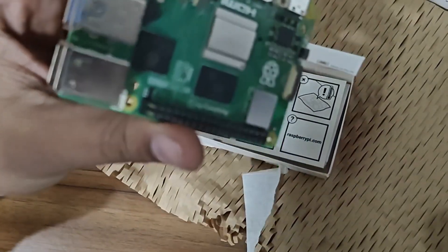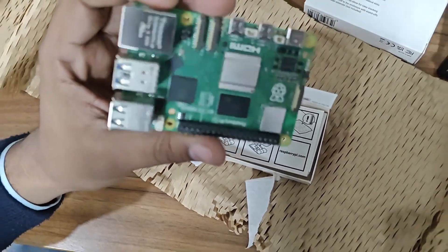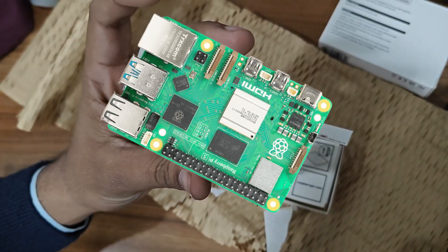This board is a powerhouse. This little credit card-sized board has everything in it. Here is the CPU — I think it's an octa-core CPU. This is the RAM — 4GB. There is also an 8GB variant available, but I did not find any benefit of getting the 8GB, so I got the 4GB.